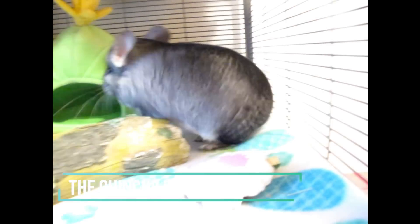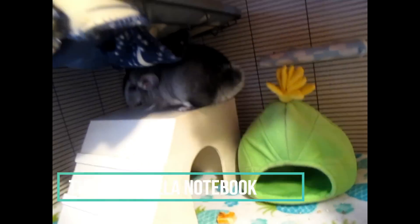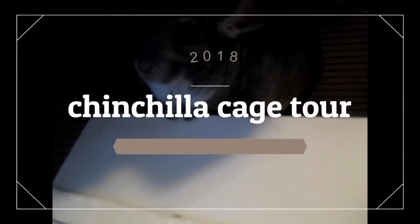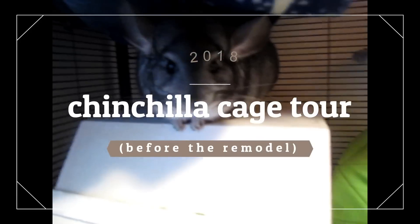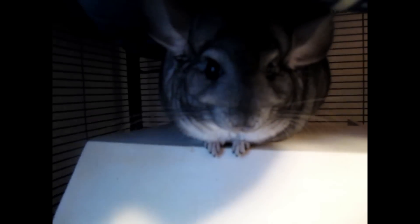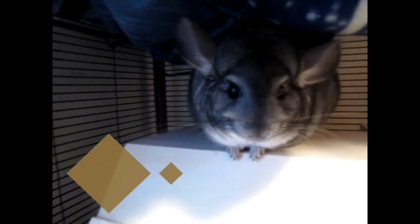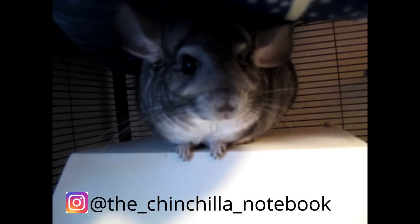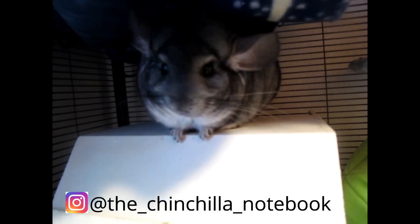Hey guys, what's up? It's the Chinchilla Notebook here and welcome back to my YouTube channel. Oh dear Merlin, get yourself together. So today's video is going to be a chinchilla cage tour, and I decided to do this video because my cage is not really how I want it right now. I am planning to redo it hopefully by this fall because I'm going to be really busy during the summer. I'm going to be planning to redo his cage and I'll do another cage tour then too. Let's just get right into it.